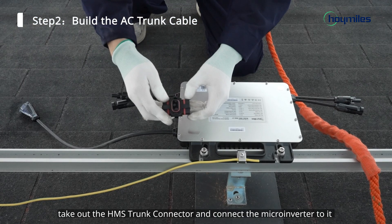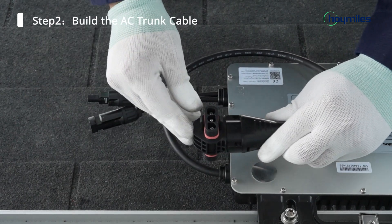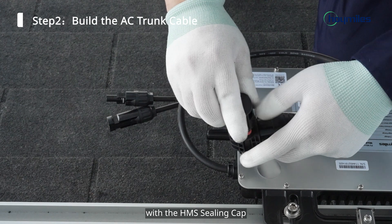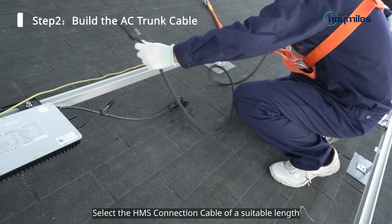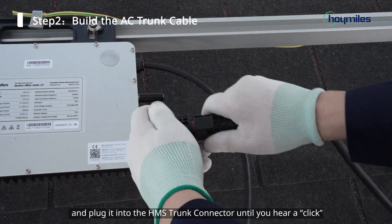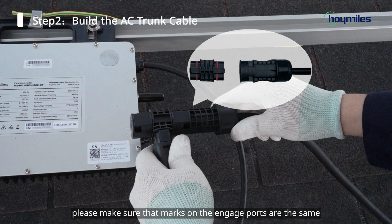Next, take out the HMS trunk connector and connect the microinverter to it until you hear a click. Then cover the unused end with the HMS ceiling cap. Select the HMS connection cable of a suitable length and plug it into the HMS trunk connector until you hear a click. When connecting the HMS connection cable and the HMS trunk connector, please make sure that the marks on the engaged ports are the same.